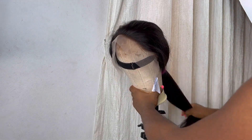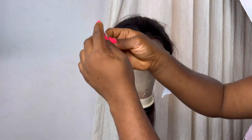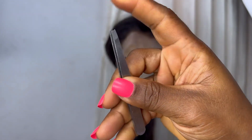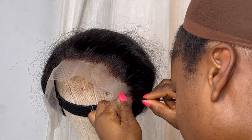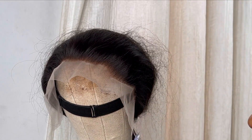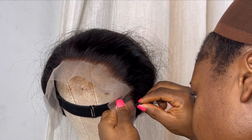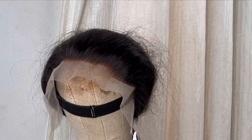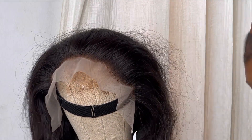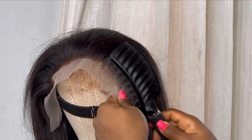Plucking the front of the frontal helps it look more natural. This is the tweezer I'm using — this tweezer is not sharp. The reason why I use this particular tweezer is I don't want to tear the lace. You want to ensure that you're using a tweezer that is not so sharp, as it's going to tear your lace or put a hole in it.